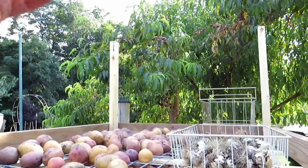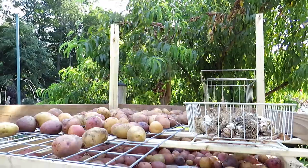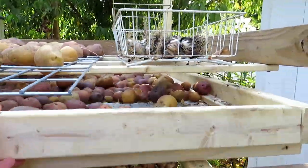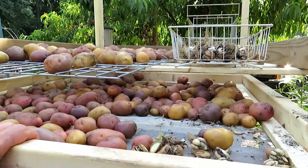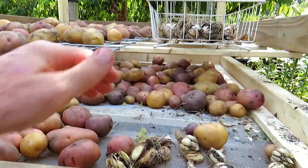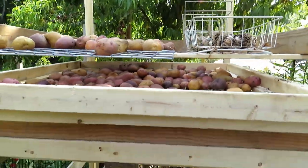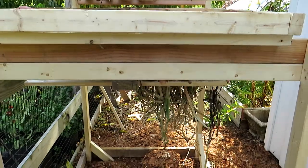Going across up top — which is not in yet — will be something where I can hang and dry herbs. And of course it will be all enclosed. I'm kind of building slowly. This pulls out, and you can see everything that's in there — this is an old piece of screen in there.